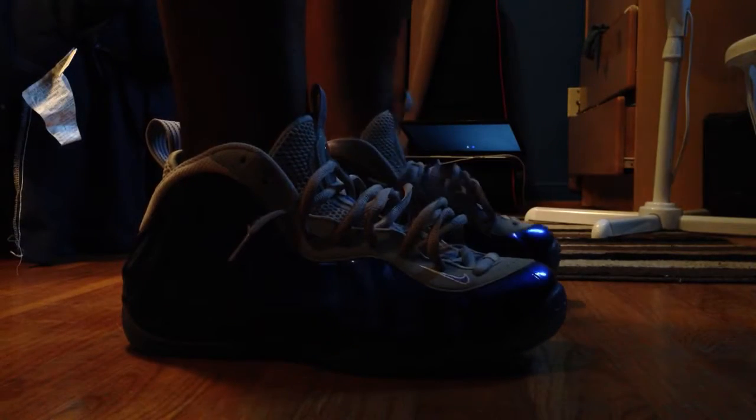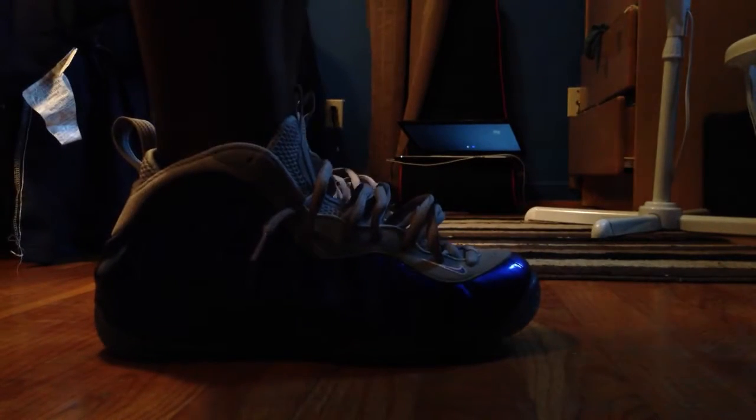Hi, what's up YouTube? Montel Baggin here. I got the on-feet review of the Nike Air Foamposite 1, Sport Royal with the great official colorway.